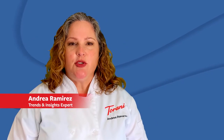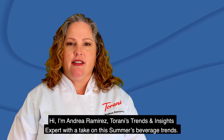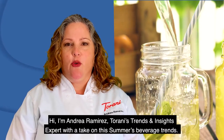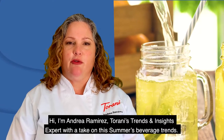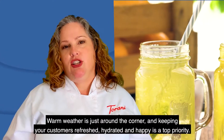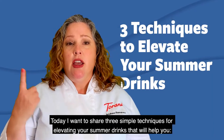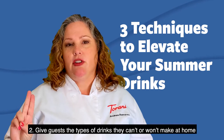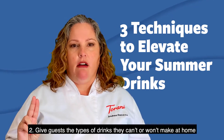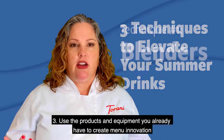I'm Andrea Ramirez, Tarani's trends and insights expert, with a take on summer's beverage trends. Warm weather is just around the corner, and keeping your customers refreshed, hydrated, and happy is a top priority. Today I want to share three simple techniques for elevating your summer drinks that can help you charge a premium, give your guests the type of drinks they can't make at home, and use products and equipment you already have in-house to create menu innovation.